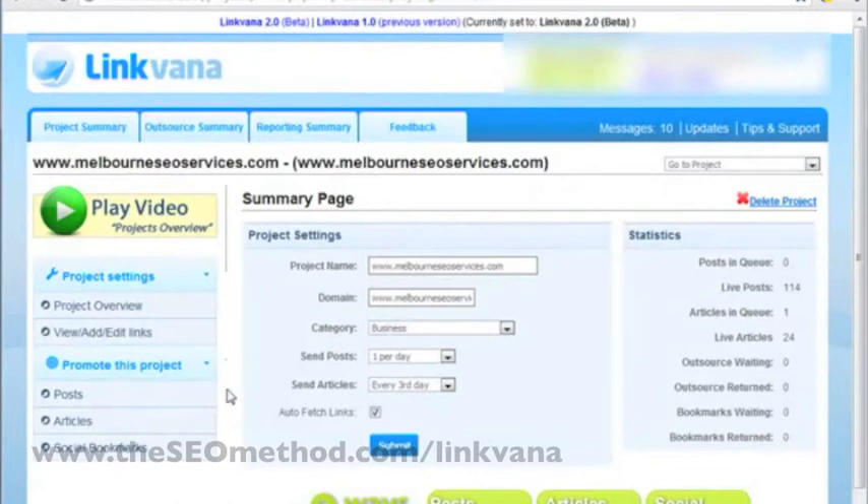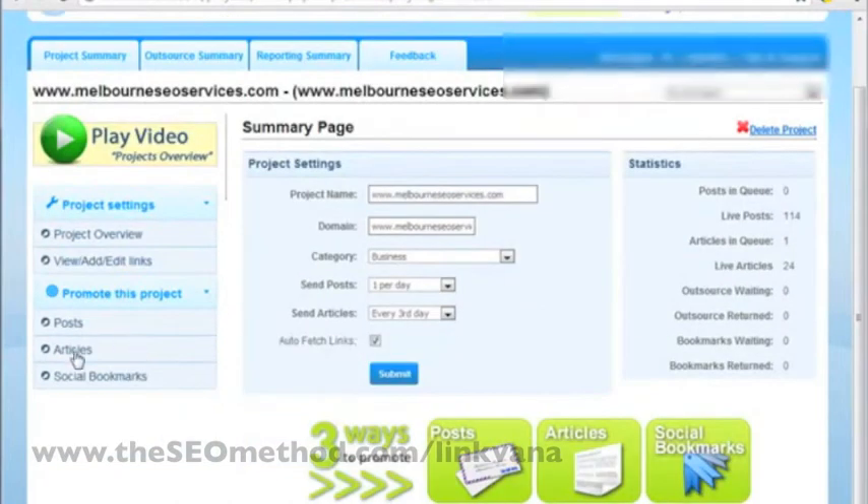So the first thing you need to do is to log in to your Linkvana account. If you don't have one, you need to sign up for one. On the project summary page, you need to click on a project that you've created that's related to the site you're promoting. In this case, we'll go for MelbourneSEOServices.com. So this is the project page, and we go to articles to submit an article.